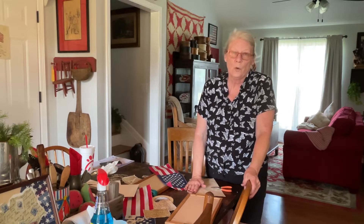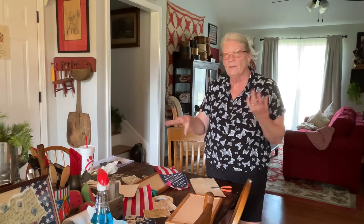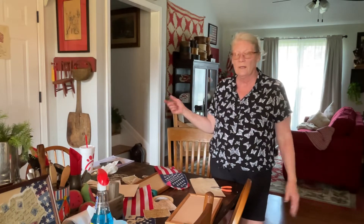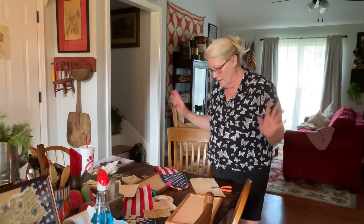If you're new to the channel, thank you so much for joining us. I repurpose, decorate, thrift haul, antique haul, cooking, cleaning, organizing — just whatever pops in my head is what we'll be doing. So today is a collage.